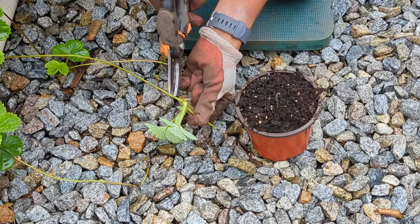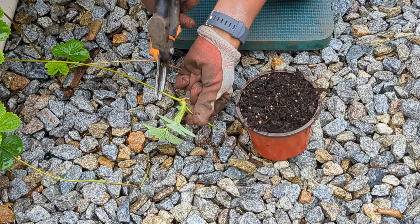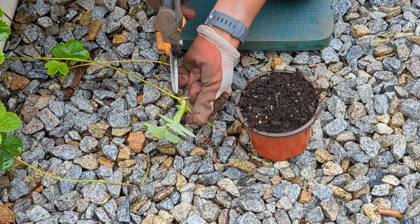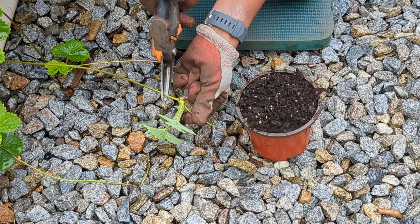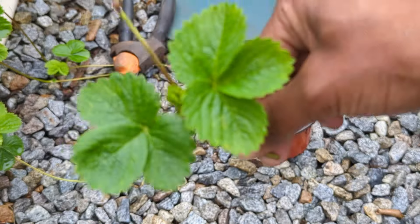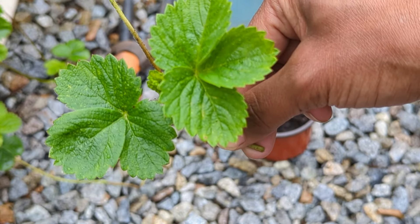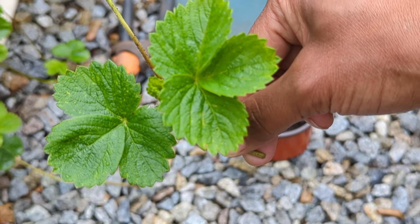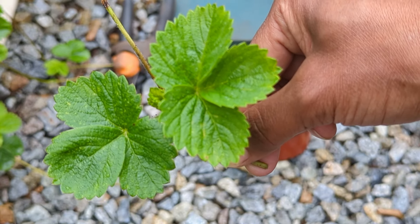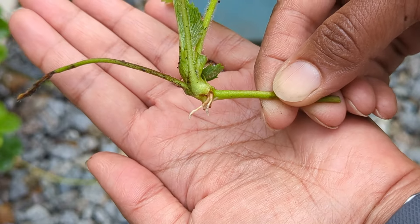When it comes to where to cut, I like to cut one to two inches out away from the plant so that I can use the small section here as an anchor to help keep this plant in place with the soil. If this baby plant had any blossoms or any strawberries forming on it, at this point I would be removing those, because I want the plant to put all its energy into creating strong roots. And that's just a close-up shot of what the roots look like.